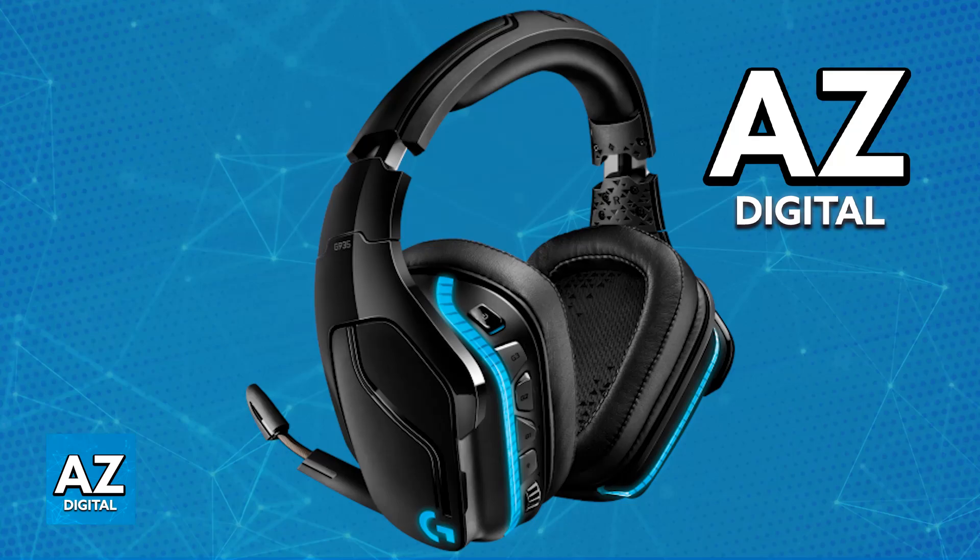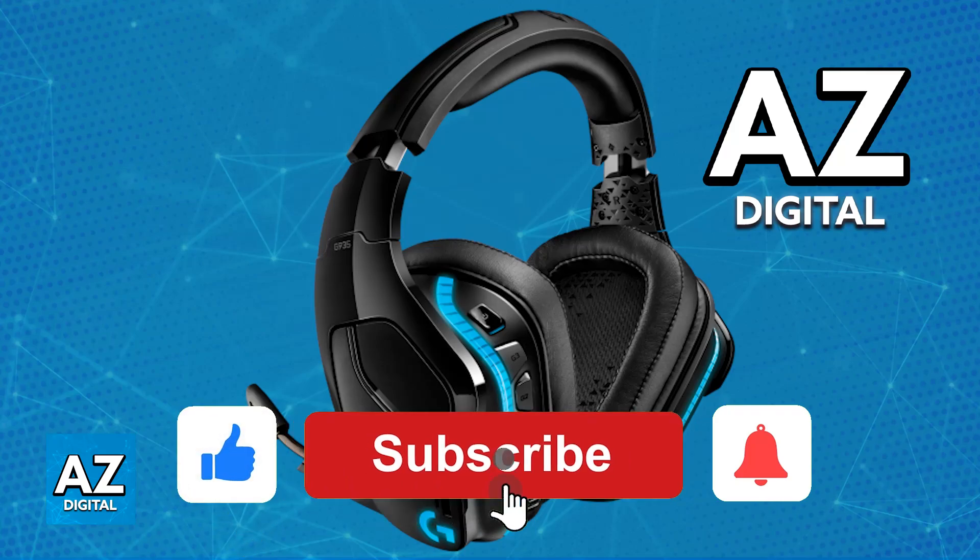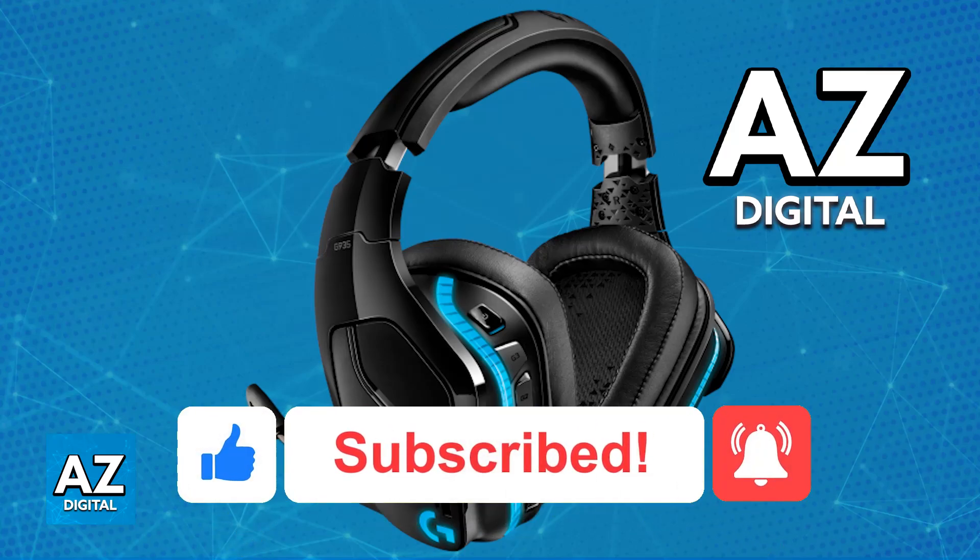I hope I was able to help you on how to pair a Logitech G935 headset. If this video helped you, please be sure to leave a like and subscribe for more very easy tips. Thank you for watching.